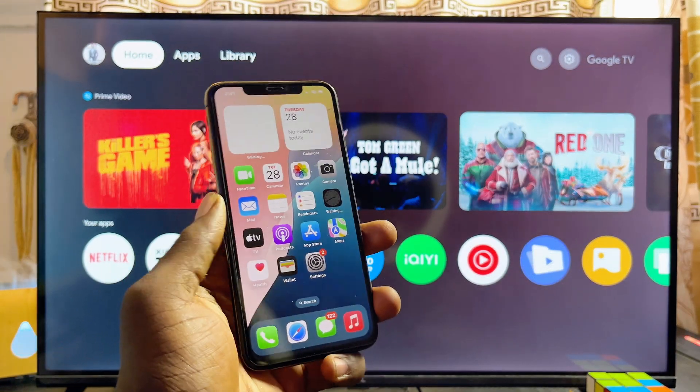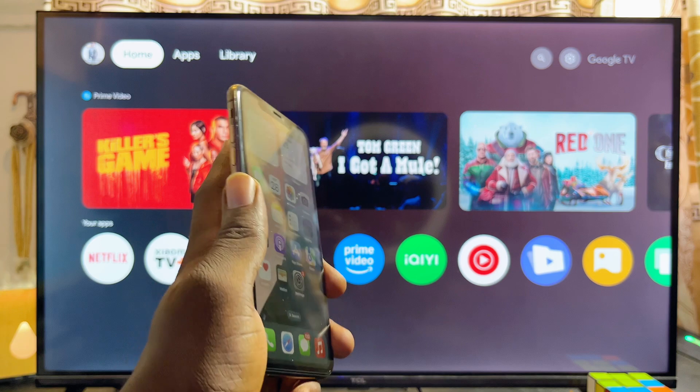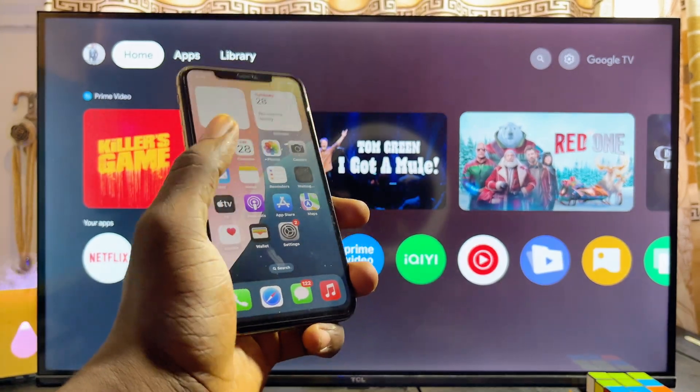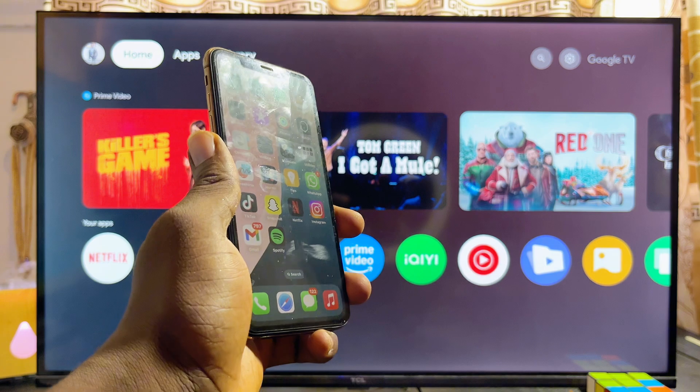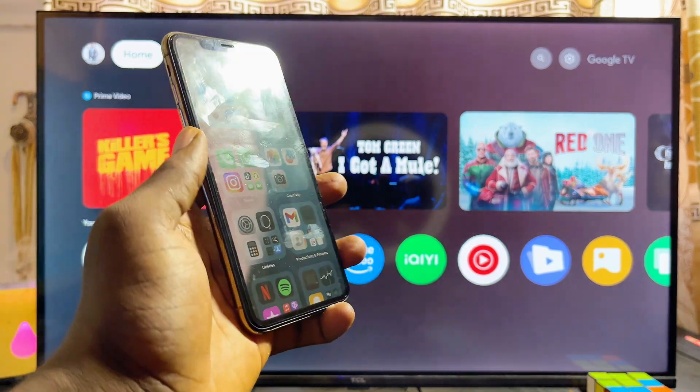In this video I will show you how to screen mirror your iPhone to your Xiaomi Mi TV Box. Over here I have the Xiaomi Mi TV Box Gen 2, that is the second generation of the Xiaomi TV Box with a Google TV, connected to my TV. To connect and cast your iPhone screen to your Xiaomi Mi TV Box, here are the steps.